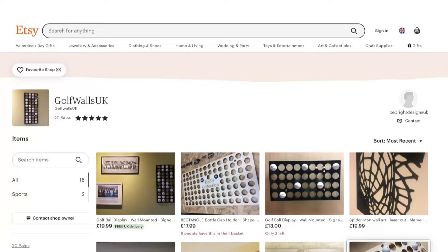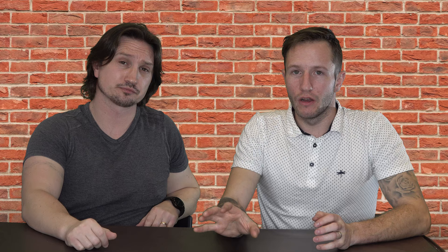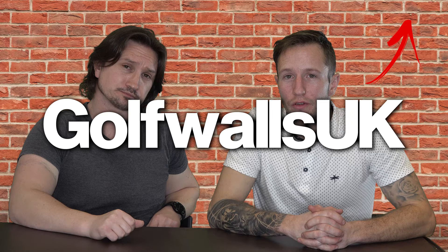If you do want to check these guys out, they do have their own store on Etsy. We will be doing some giveaways of these on our Instagram page and also as a giveaway on the channel, so you won't miss out. We'll put a link in the description to Gulf Wars UK. Thanks very much guys for sending them over. Thanks for watching, and as always, see you in the next one.